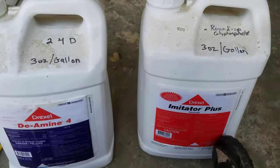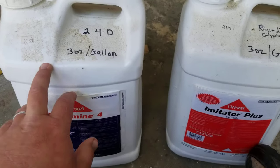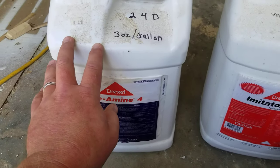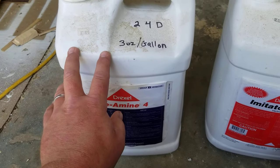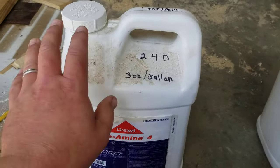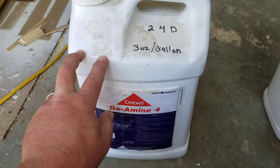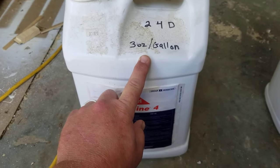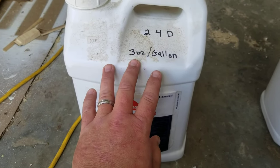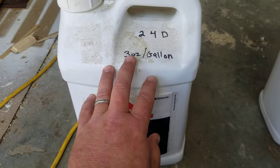I mix Roundup and 2,4-D together to spray my driveway when I've got some Roundup-immune plants — put them both in the sprayer and this will take care of everything. Alternatively, if you just want to treat your yard for broadleaf plants and allow the grass to live, don't put Roundup in the sprayer. Just put 2,4-D in by itself at three ounces per gallon, try not to make double passes, and at that concentration it should not kill your grass if you've done your math correctly.